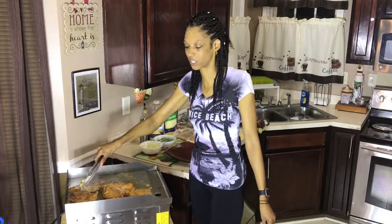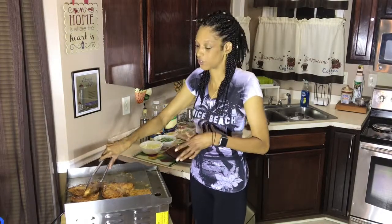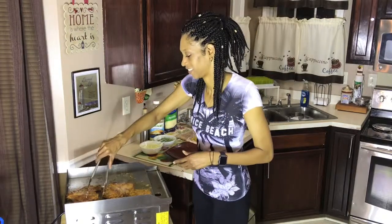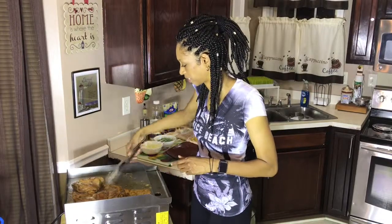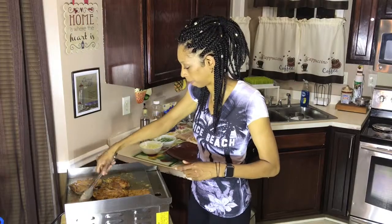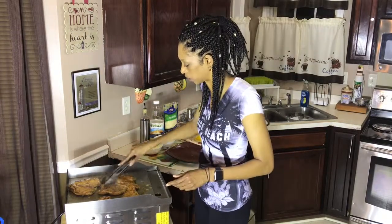I want to give a shout out to my sister Sam — she actually donated this griddle to Mama O's channel, so shout out to my baby sis, love you much. I hope you're having the opportunity to follow along with this video. These delicious tortillas today — man, this is going to come out so good, I just can't wait.